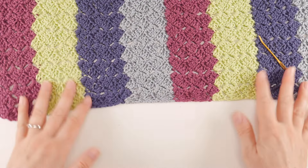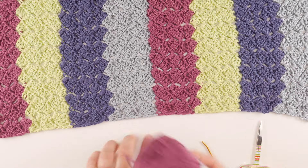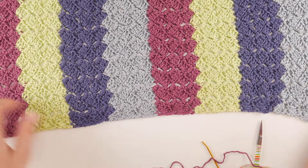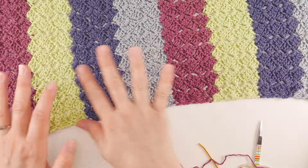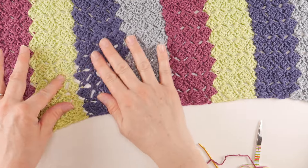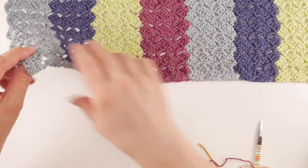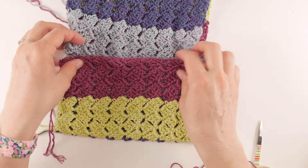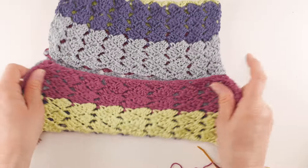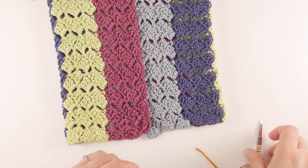Once all ends on this edge are woven in, grab your tapestry needle, scissors, and the color you want for your brim — we'll use the same color for both the seam and the brim. The crochet fabric is reversible, so decide which side you want on the outside. Turn it so that side faces inward, then fold the edges together to create a tube.